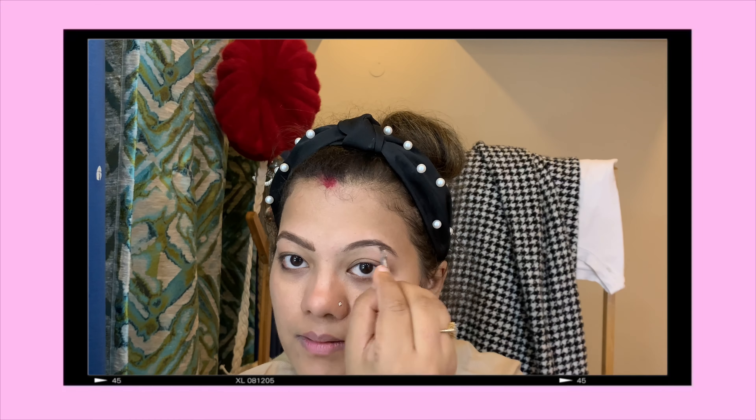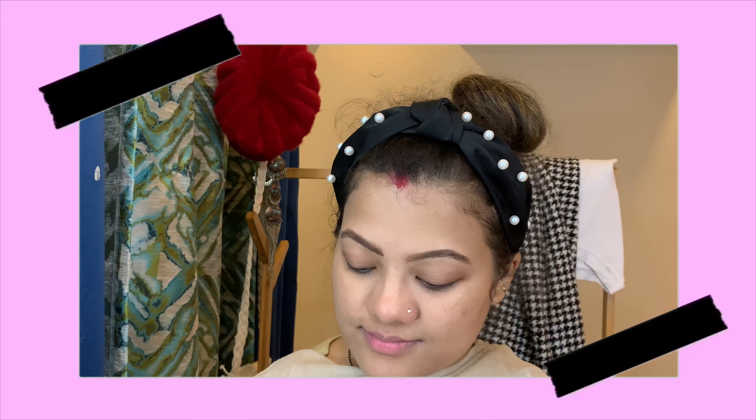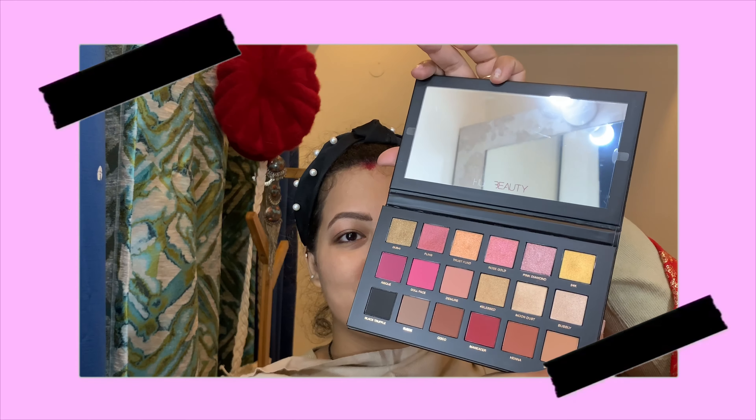I really loved how this look turned out. This is the first time I'm using a Huda Beauty palette — I've never used this palette before and it was a really fun palette to work with. I'm doing my eyebrows and randomly spraying myself with perfume out of nowhere — that was so unnecessary! I love Huda Beauty, that is clearly very visible. Just look at the colors, man, just look at the colors!